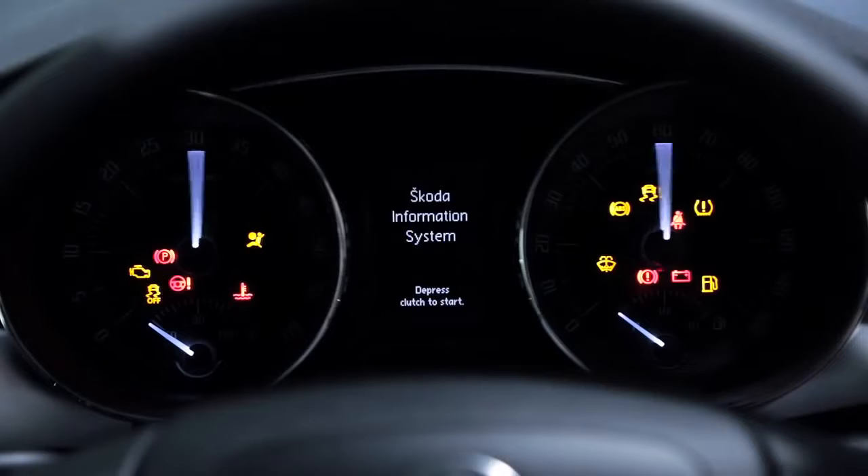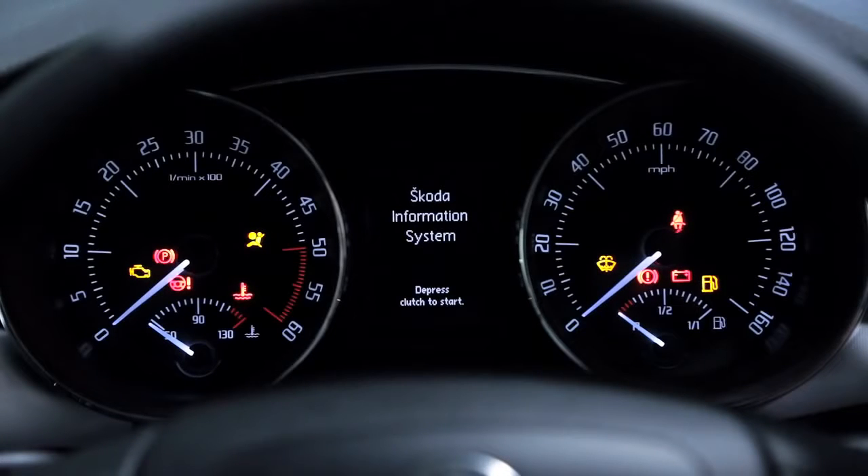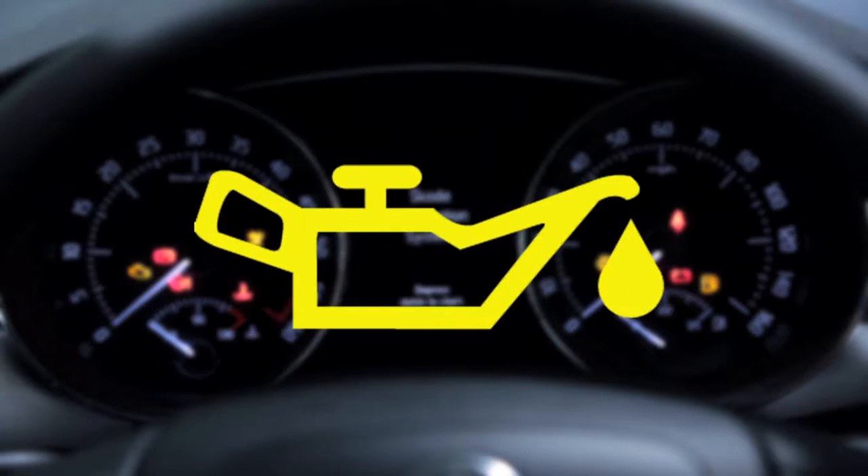Because we know there is a lot to remember, there is also an oil level warning light on some later ŠKODA models that looks like this. This will tell you when you need to top up.